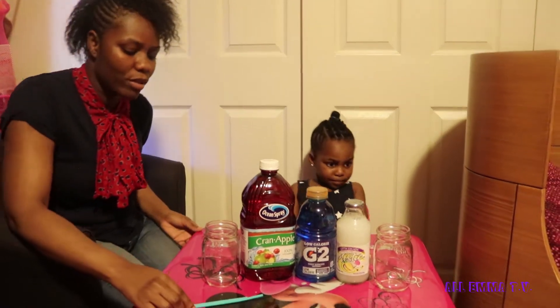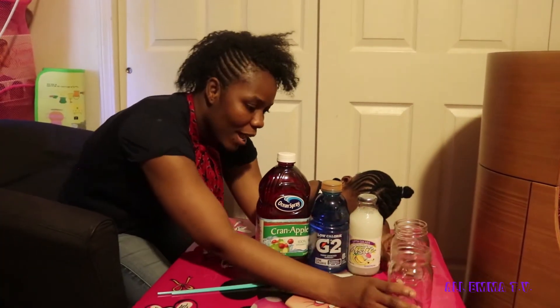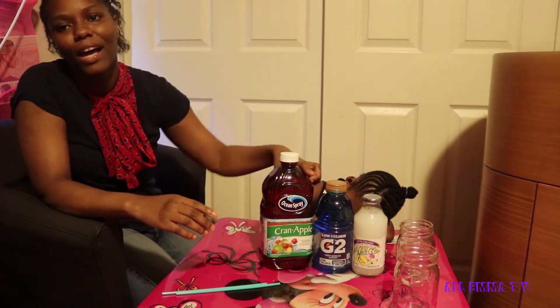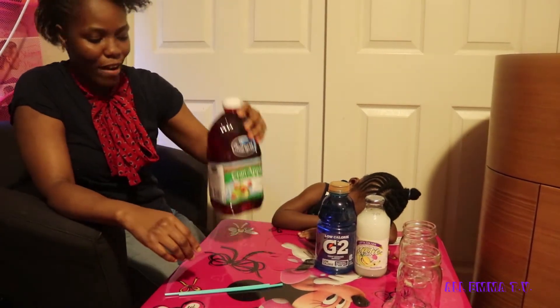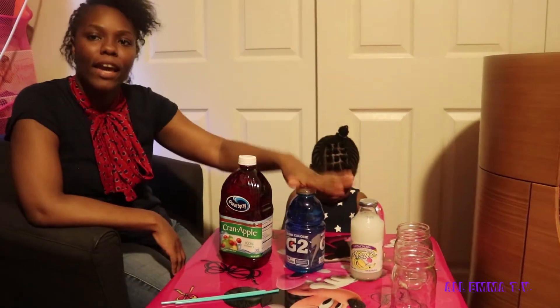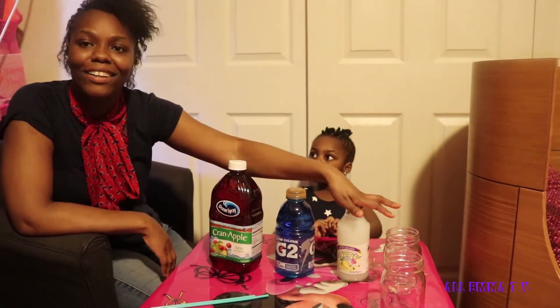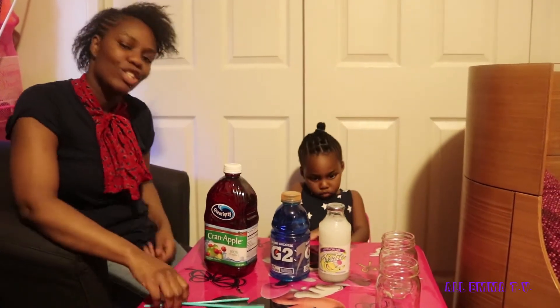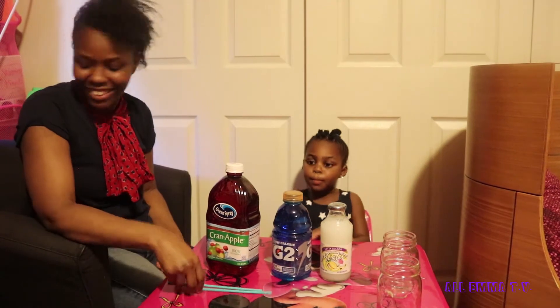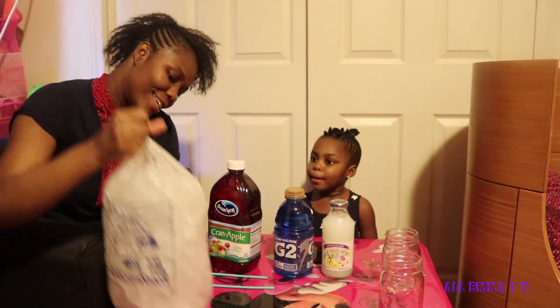Okay, so today we're doing a fun layered 4th of July drink, right Emma? So you're going to need 2 glasses, cranberry juice, cran apple, Gatorade, pina colada, two straws, and ice.